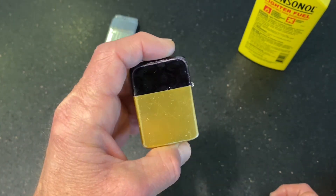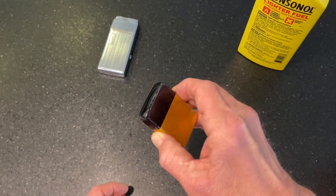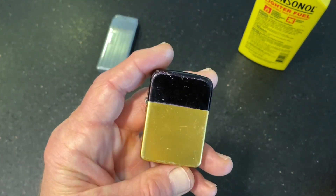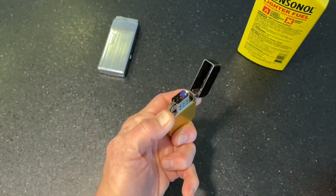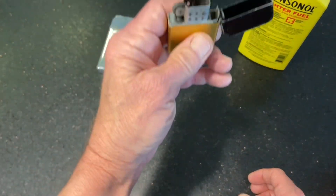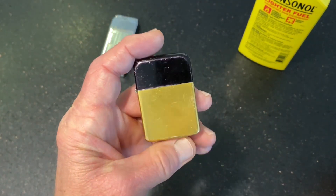Now there are some easy cures for that. One is to simply open the top of the lighter and let it sit there for a little bit. Another one, which was suggested in an old Zippo pamphlet I remember seeing in one of the Facebook lighter groups — probably the Zippo Addicts group — is to simply run the lighter up quickly and then ignite it. That will have the result of flooding the vapors out of the chimney and getting a more proper mixture of oxygen to fuel vapor.